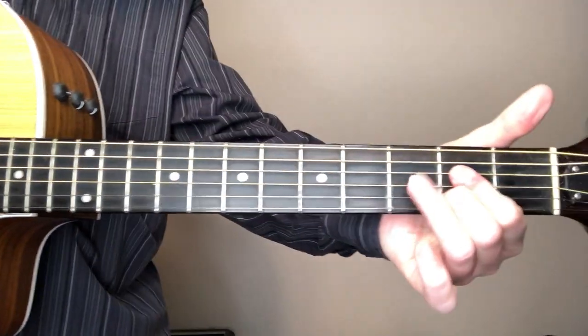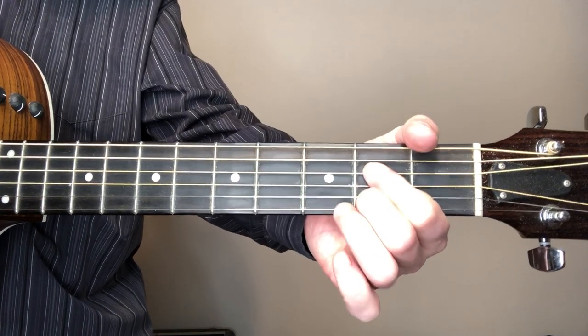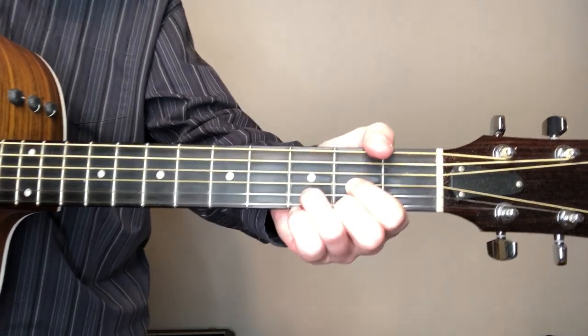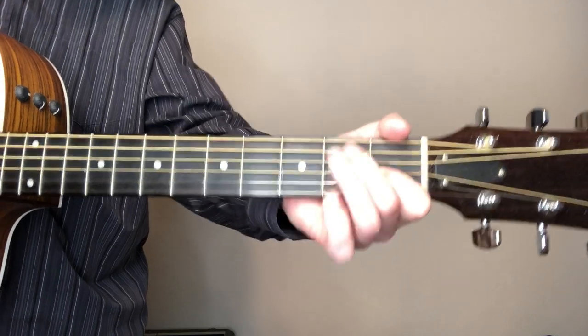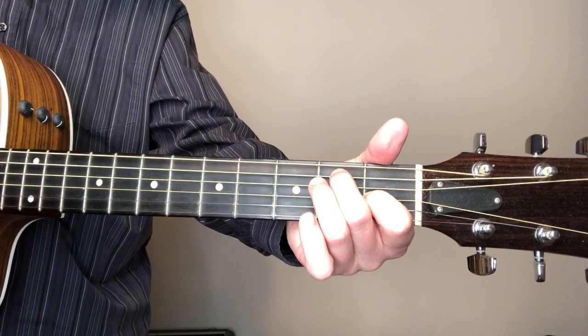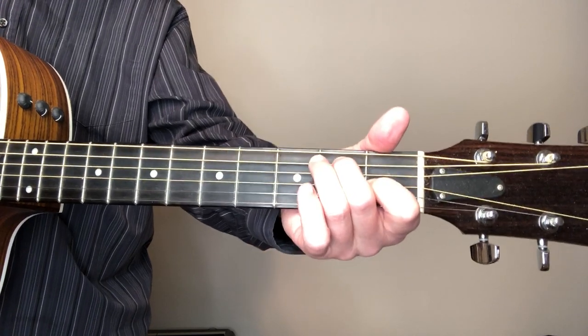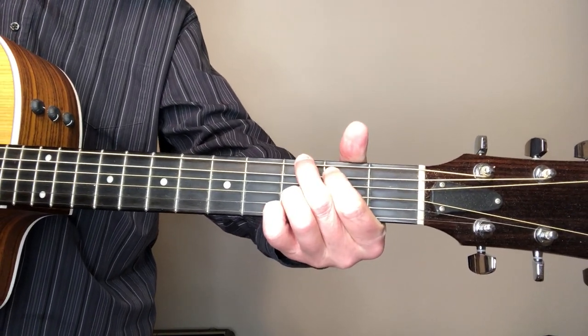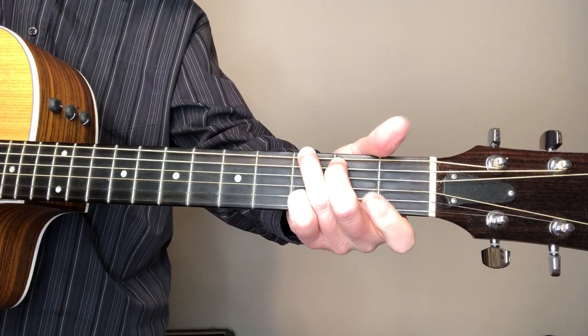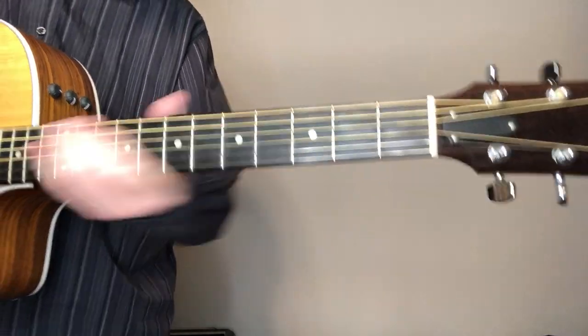I'm gonna show you these chords real quick and we'll jump right into this thing. We've got an A chord - it's gonna be in the key of A. You can get that A however you want; I get it with two fingers. We've got a D chord and a D seventh chord. There's an E - I think there's an E seventh I'm playing in the cover; you don't have to do the E seventh. And then we've got a G chord in there - a little something different for the key of A, but occasionally you'll see a G. You can get that G whichever way works for you.